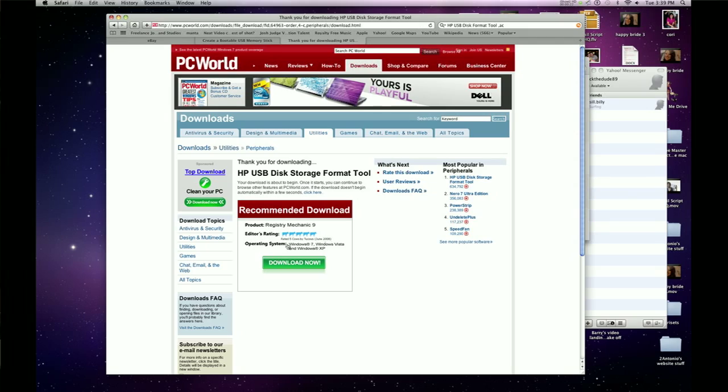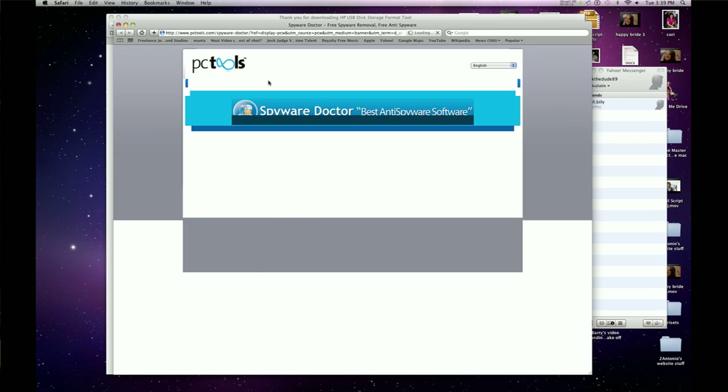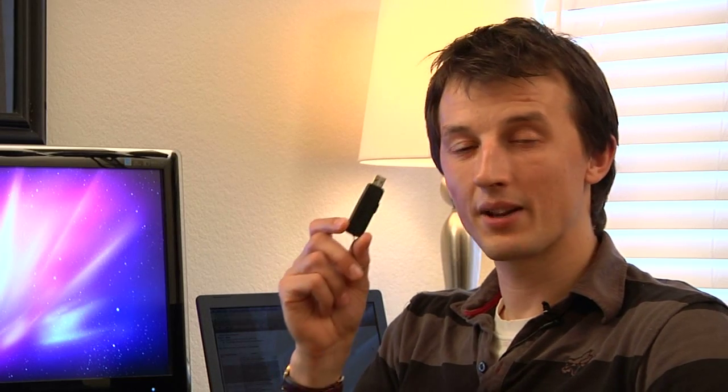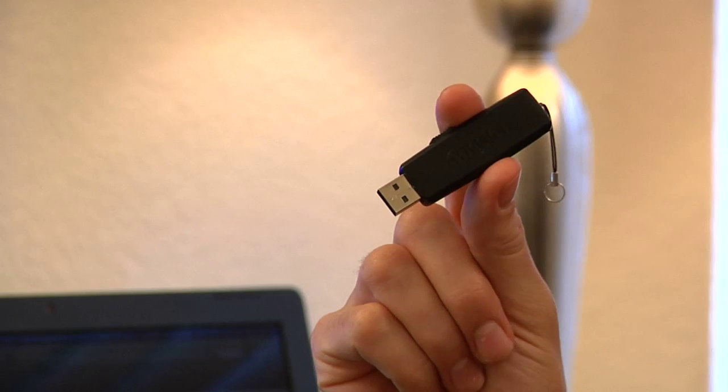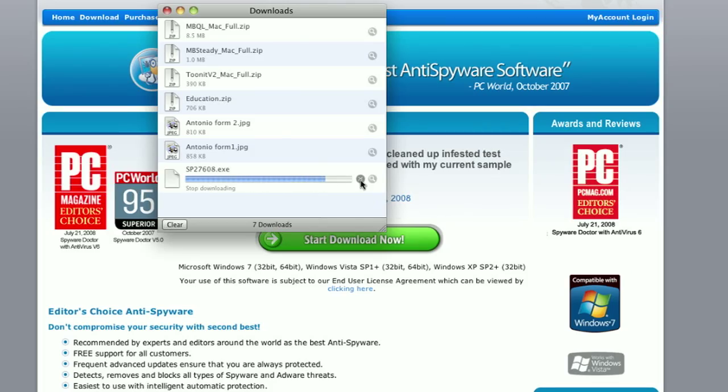In order to make the USB memory stick bootable, you'll need to use some free software from the internet. The free software we're going to use today is a tool from Hewlett-Packard which can be downloaded for free from the internet. Once you have the software on the computer, it's a simple case of plugging in a blank USB memory stick, or one that you don't mind losing the data on, and running the software and following the instructions.